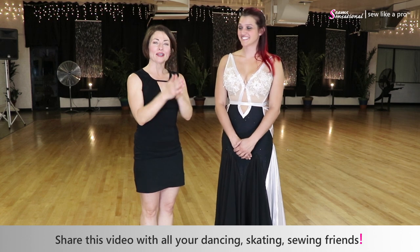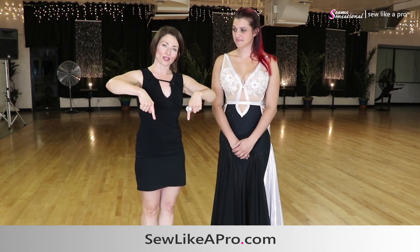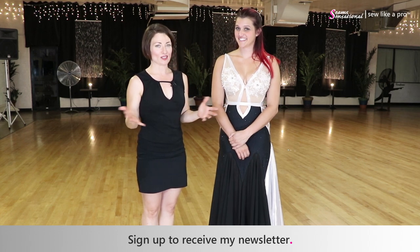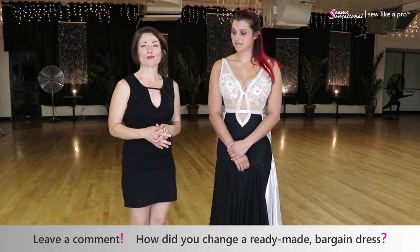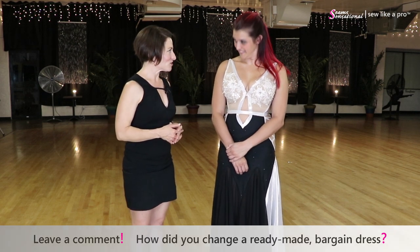Thank you so much, Danica, for filming this after your Arthur Awards show. Thanks to Arthur Murray Phoenix, Arizona, for letting me come — I had a great time this evening. Thank you for being here tonight. Please tell all your dancing, skating, and sewing friends, and if you have not already done so, go to sewlikeapro.com, leave your name and email address, and I'll make sure you always receive these blogs and any other specials. Lastly, leave a comment — what's been your favorite bargain dress that you had?